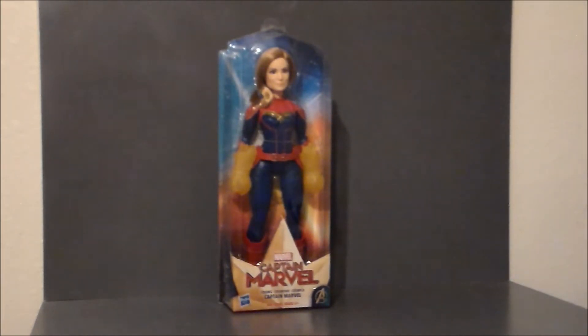I picked this up for $14.99 at Walmart. They actually had it over by the Barbie doll stuff, which kind of makes sense — it's on the end cap. The movie comes out at the time of this recording, actually, so she's definitely going to like this figure, I'm sure.